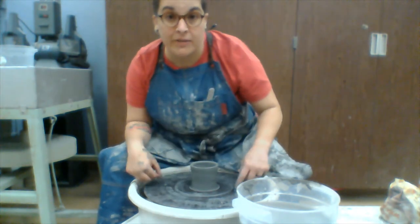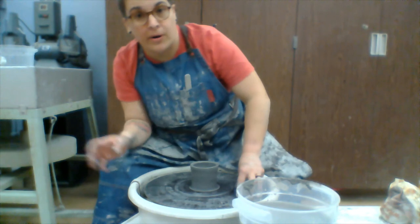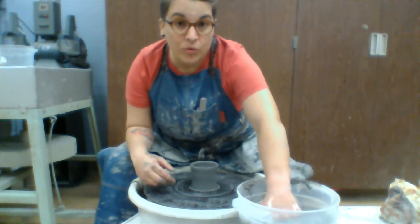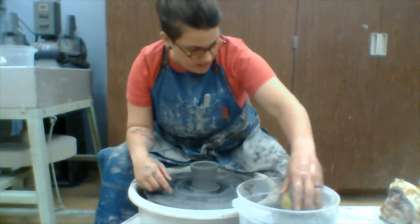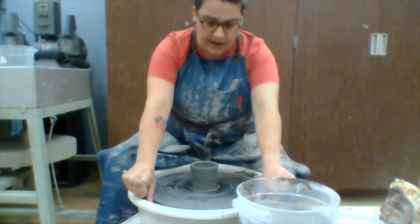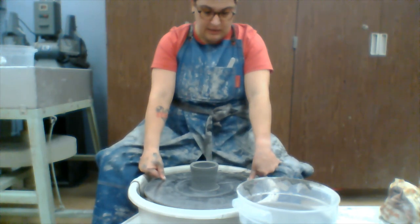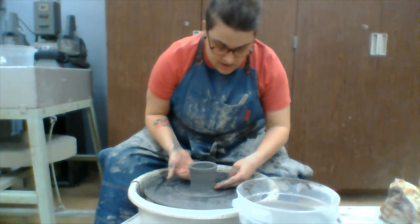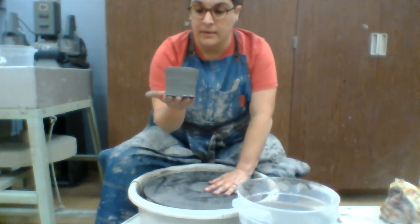Now I turn off the wheel so that when I hit my pedal it doesn't move. This is how we remove our projects from the wheel head. I take my water and put it away from me, then take a clay saw — string or wire — start at the far end of the wheel head, pull it straight through keeping it tight until the mug starts to cut off. Then slide it off the edge, put it on a board, and you're good to go.